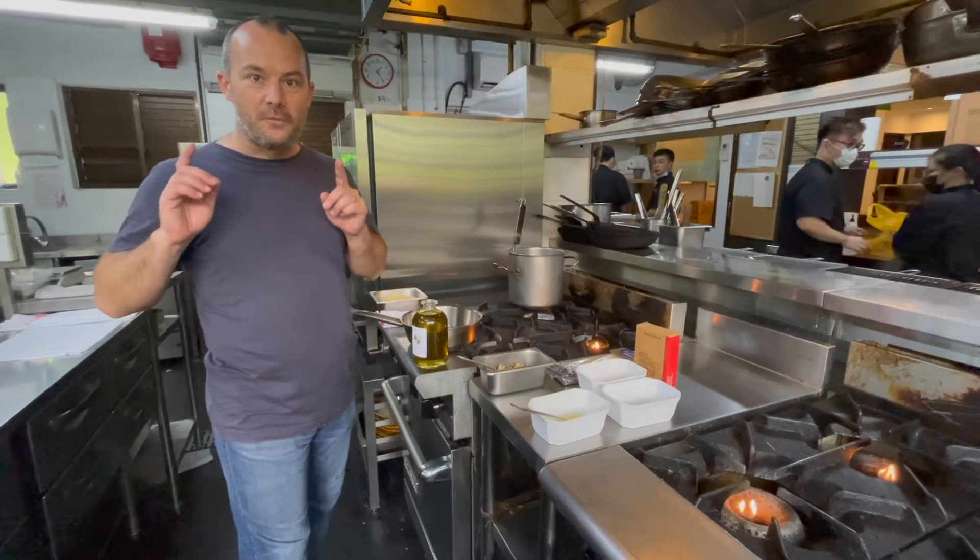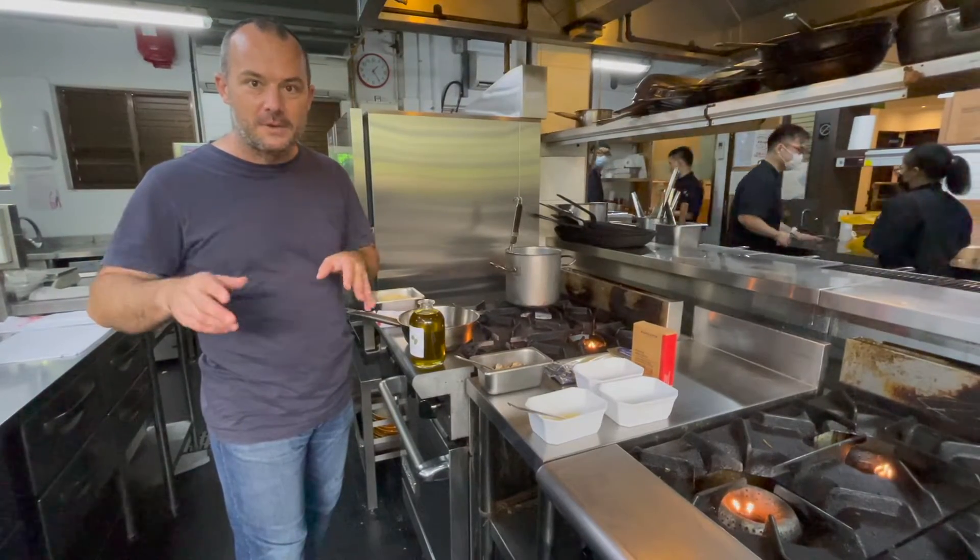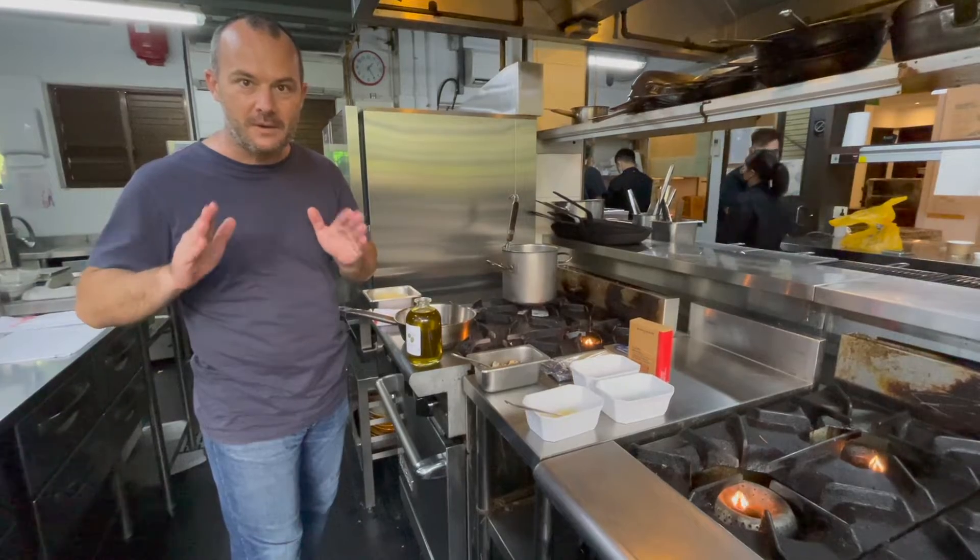Hi guys, today we're going to do a very simple 5-minute aglio pasta. Simple and fast.